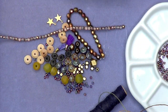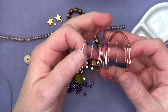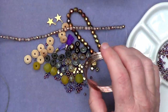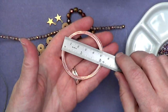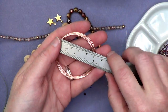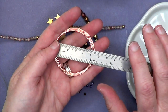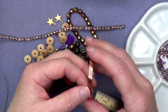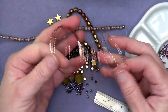Let me show you how I'd actually start. Here is the memory wire just out of the package — it's like a little slinky. This is the two-inch diameter. The two-and-a-quarter-inch is obviously a larger circle. It's not very expensive — you can try a little of both and see what works for you. It comes in 12 coils.